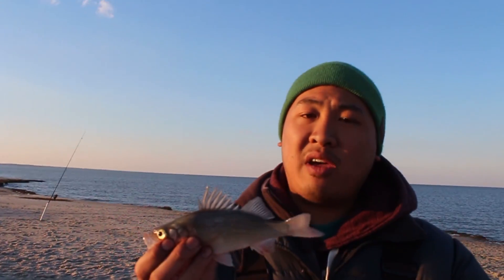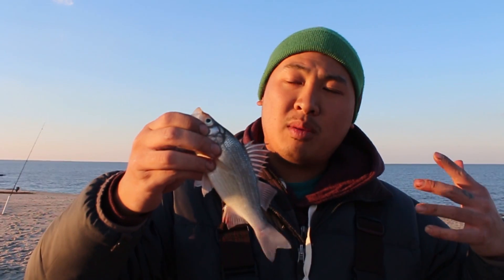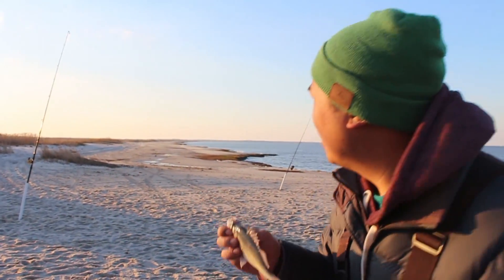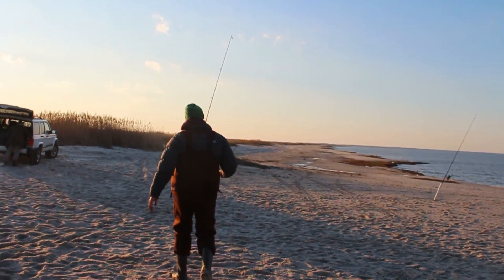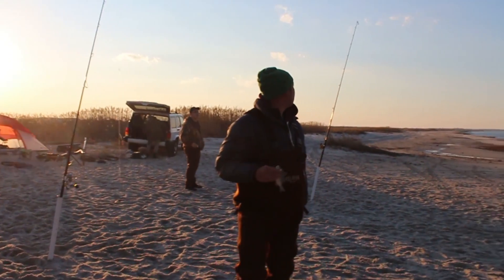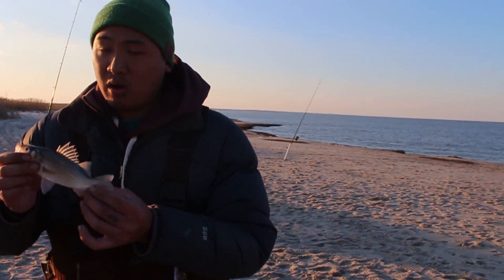I just want to talk to everyone about keeping fish. For me, I keep the amount of fish that I'm going to eat — no more. If the fish are too small, I throw them back. If I have too much fish, I throw them back. And I think that's important so that we can keep the population of our fish up. If everyone took all the fish they caught, we might not be fishing today.